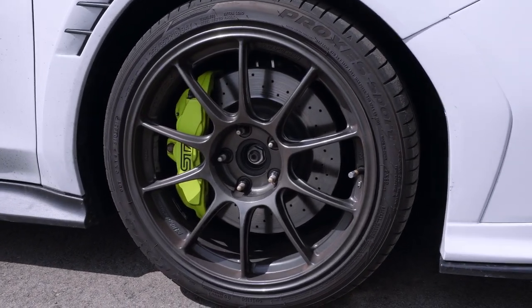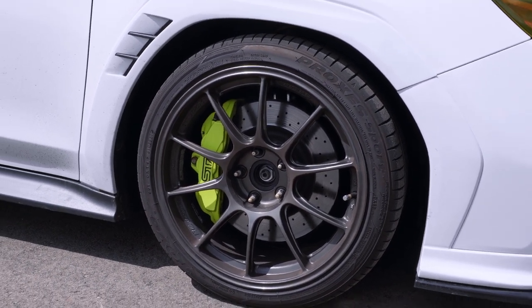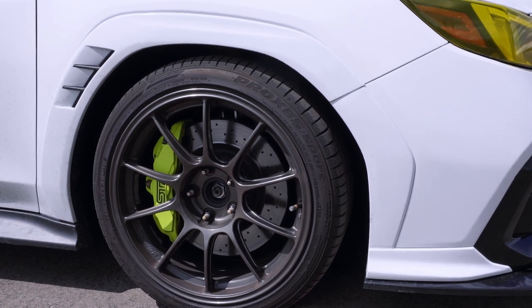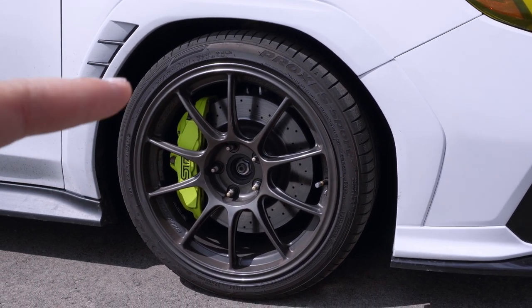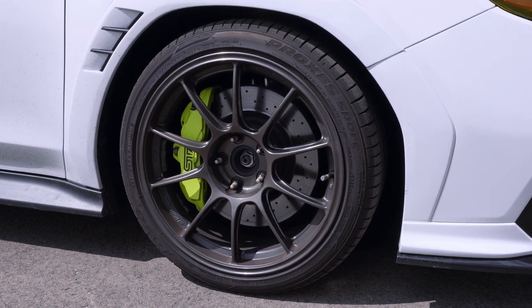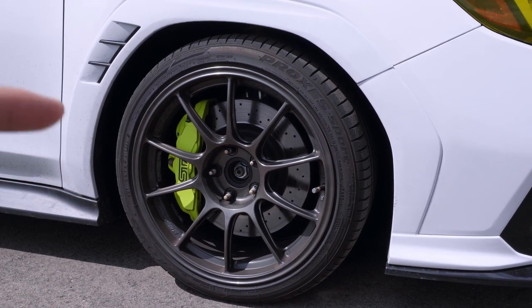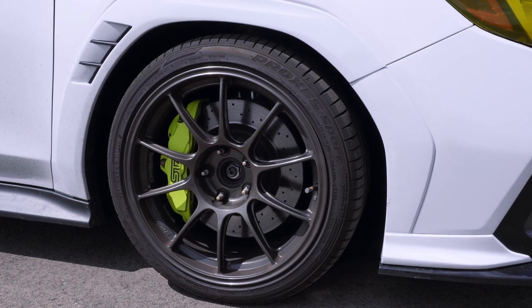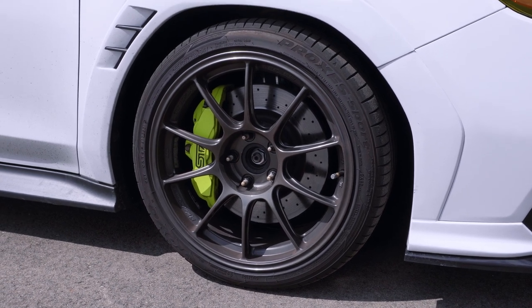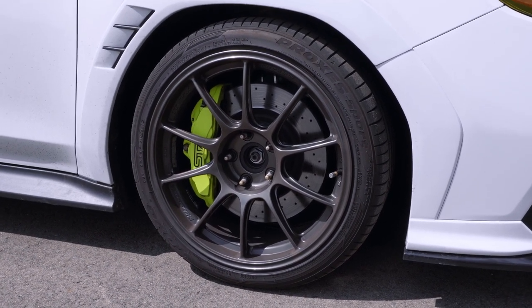These are Wetsport TC-105Xs in 18x9.5 with a plus 45 offset. They're going to look wider because they are spaced out in the front for the Brembos. I'll be making an entire separate video on that because I'm working on developing the spacers for the rear — they are a bit more specific. There is a different hub-centric pattern on the hub than on the brake, so to do it correctly you have to get those measurements right. I've already drawn one up and I'm sending it out to get made soon, and hopefully I'll have a couple sets for sale. Maybe I'll work on doing full brake packages as well.